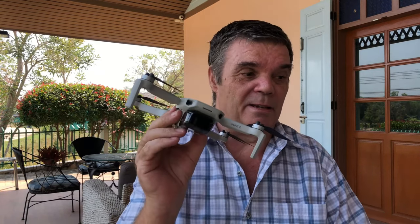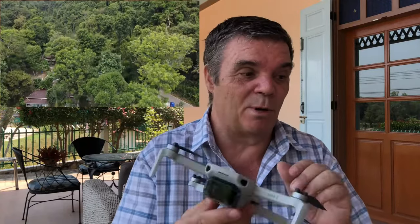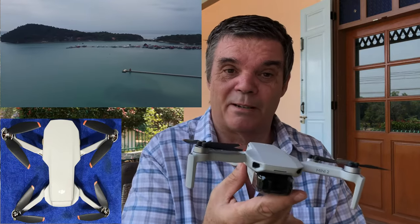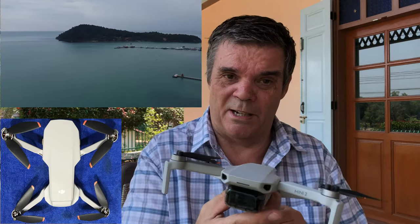Hello, Les from Thailand here. Today's video is going to be all about this — the DJI Mini 2. I've had it now a couple of months and I'm very impressed with it. It flies brilliantly and takes some beautiful pictures. I'm not a very good pilot so I haven't done a lot with it and I'm still learning, but at the end of the day this little device is brilliant.